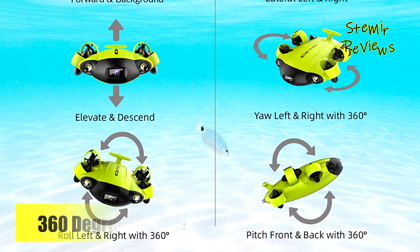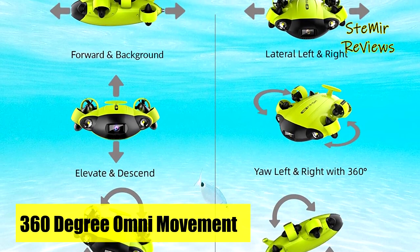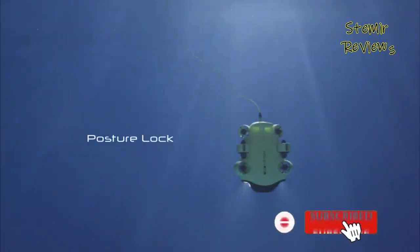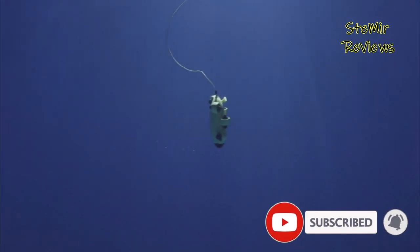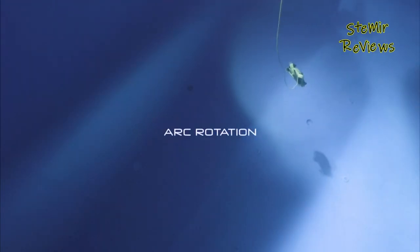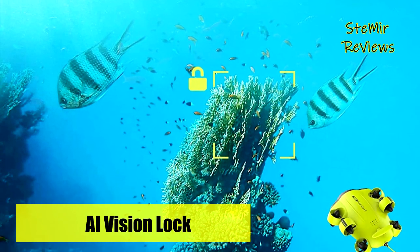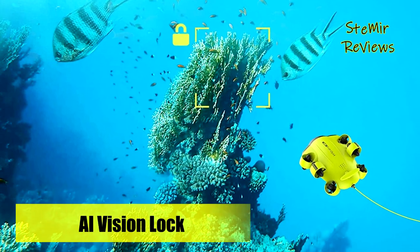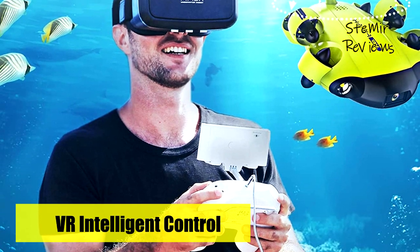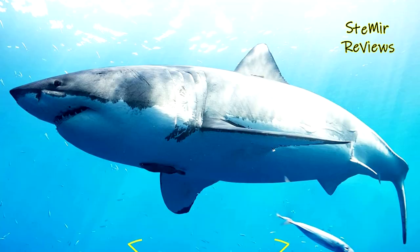Able to swim in any direction while shooting 4K video or 12MP photos, the FiFish V6 remotely operated underwater vehicle has applications in content creation, marine inspection, aquaculture, archaeological observation, and much more. It offers six degrees of freedom and can dive up to 330 feet. The V6 is the world's first underwater robot that realizes somatosensory control — with the included virtual reality headset, you can control the ROV's movements intuitively by turning your head, bringing a more convenient and accurate tracking experience.